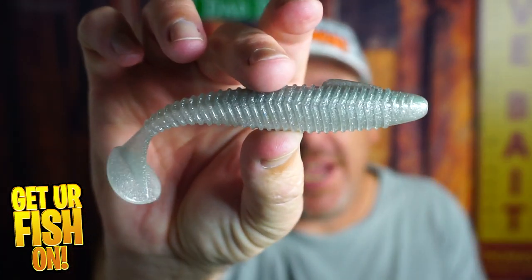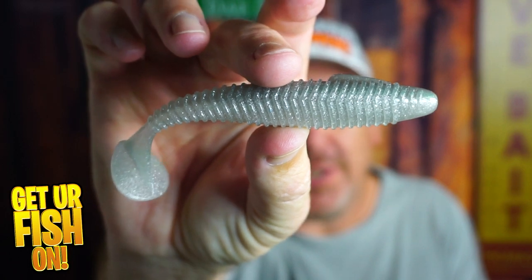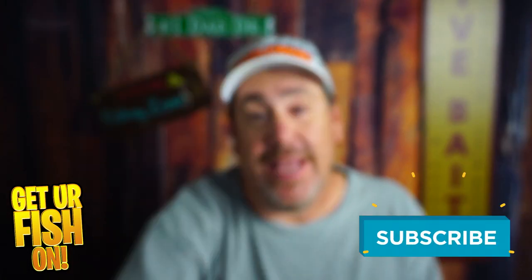Right now you and I are going to find out why the Gee Crack Jackmaster is so special. If you like this kind of content, hit that like and subscribe button and support the channel.